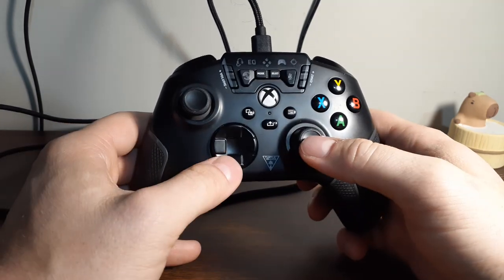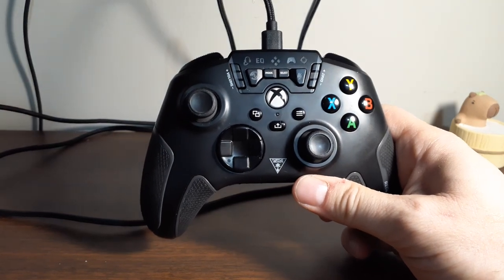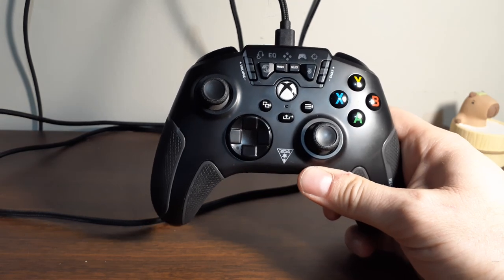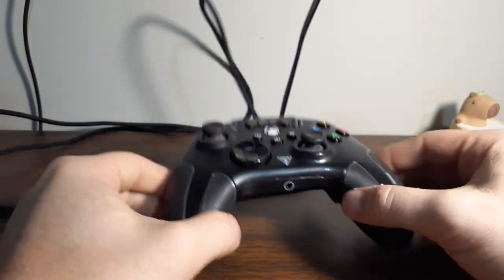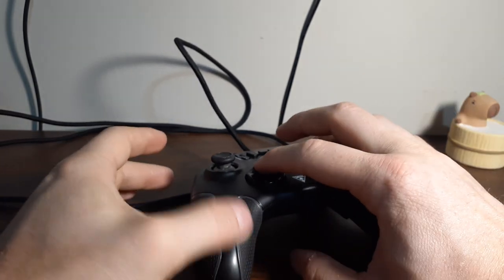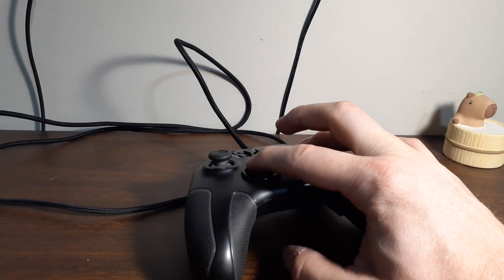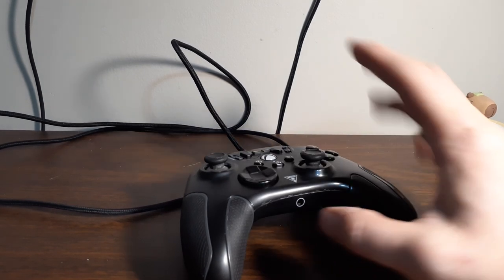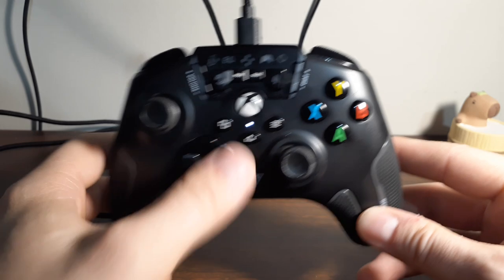The way this is going to work is with the cord plugged into the controller but not plugged into the Xbox. You're going to hold up on the D-pad and X at the same time — I'm going to have to set it flat to do this because I don't have three hands. So you hold up and X at the same time as you plug the controller in, then you let go, and what happens is that light starts blinking right in the middle.